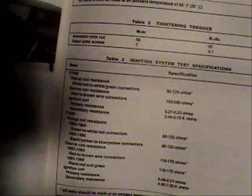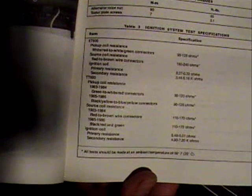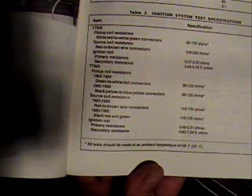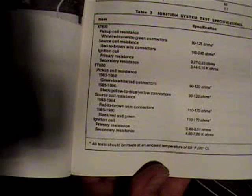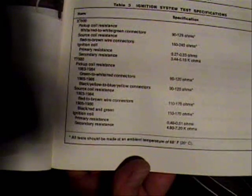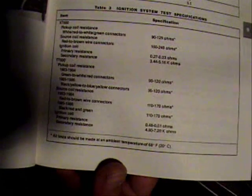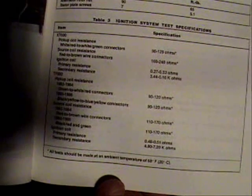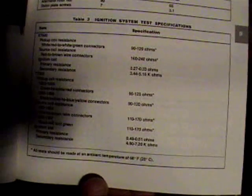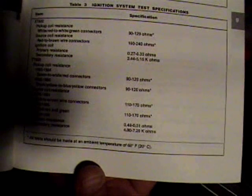Looking at the ignition system test specifications in the manual for the 1983 to 1984 model, we're checking the pickup coil resistance and the source coil resistance. This also has specs for 85 to 86 — the readings are the same, though the wire colors may be different. For the pickup coil we're looking for 90 to 120 ohms, and for the source coil 110 to 170 ohms.